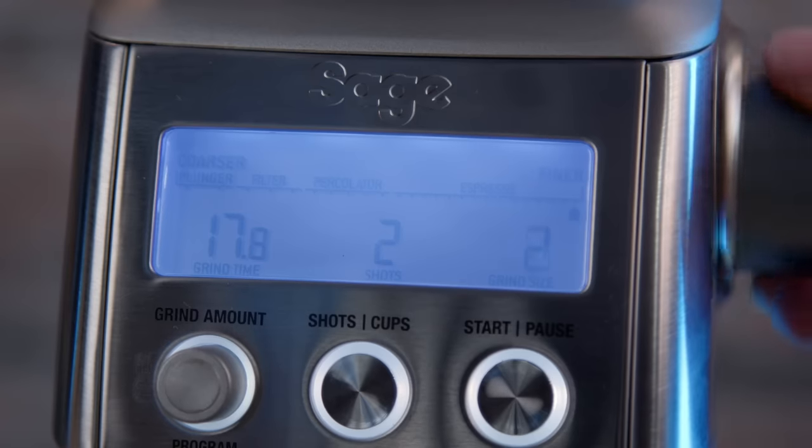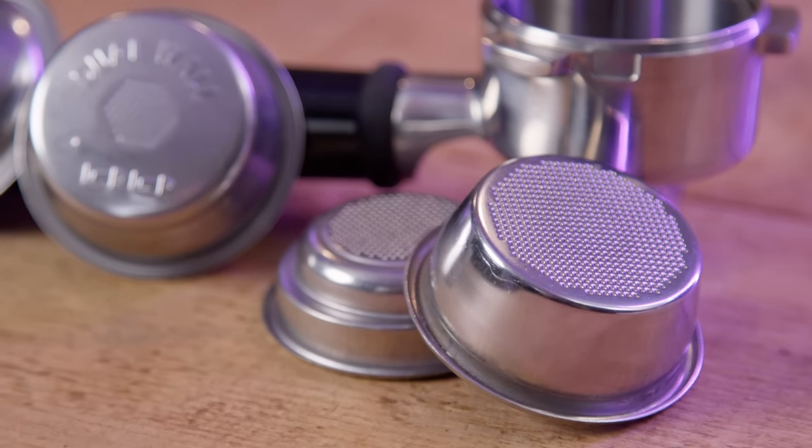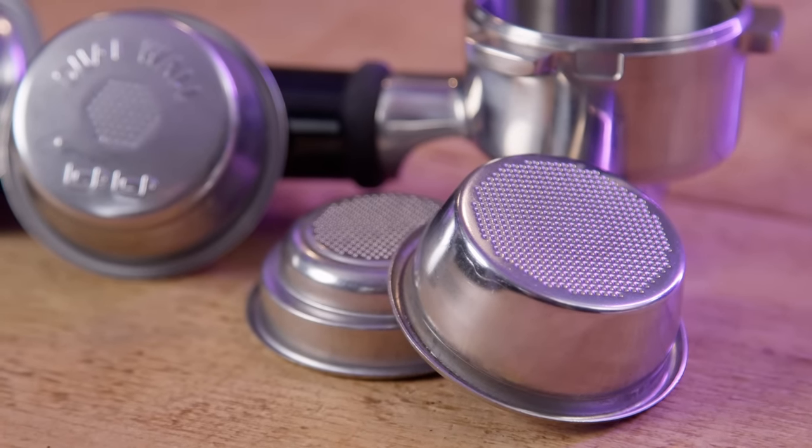The instructions state the dual-wall basket should be used for those kinds of beans. But an increasing number of people are buying machines like this to enjoy freshly roasted coffee, and anyone doing so will struggle with pressurized baskets because you really need to dial in with fresh beans. Dialing in means tweaking the grind size and other things to get the best espresso with the beans you're using. With some other entry-level machines you can convert to standard baskets, but then you often have a 13 or 14-bar OPV — which isn't the end of the world but a 9-bar OPV is easier.